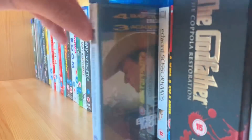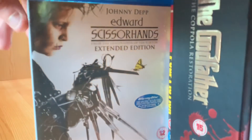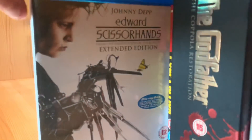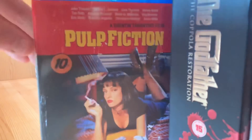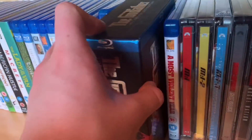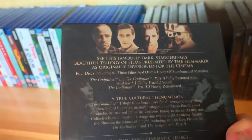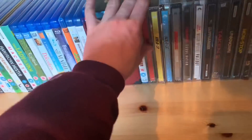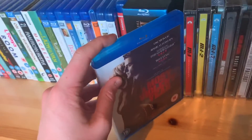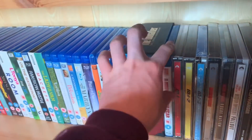Brokeback Mountain with the great Heath Ledger. Edward Scissorhands — Johnny Depp and Tim Burton, such a mastermind. Finally for dramas we have our gangster movies. The Godfather — such a beautiful box set, one, two, and three, and you also get supplements. A Most Violent Year with Oscar Isaac and Jessica Chastain — very very good movie, and I got it for a pound.